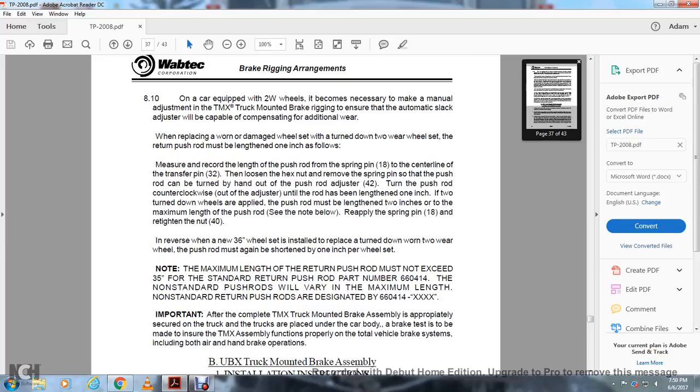Turn the push rod counterclockwise out of the adjuster until the rod has been lengthened one inch. If there are two turned-down wheels, the push rod must be lengthened two inches. Or lengthen to the maximum length of the push rod — see the note below. Reapply the spring pin 18. Retighten the nut.